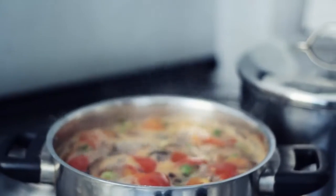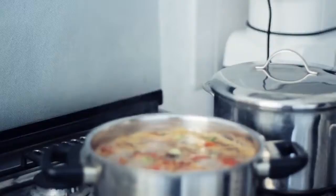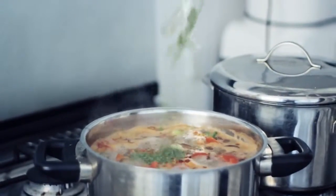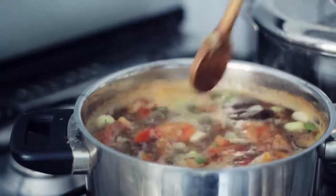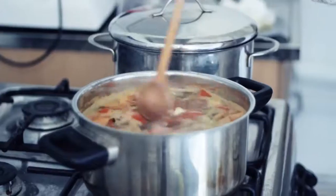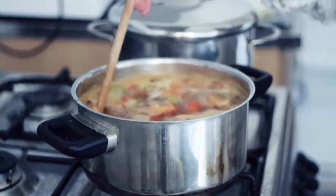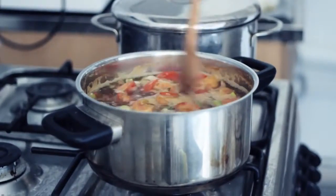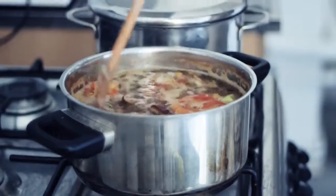A few other spices that are a good idea to add: some chili flakes and some dried coriander. Let's give this a taste test. Oh man, that is sour. With the miso we will have a lot more saltiness to it as well, so I'm just going to leave this for a few minutes and then add the cabbage.